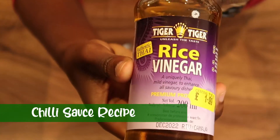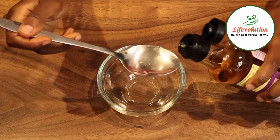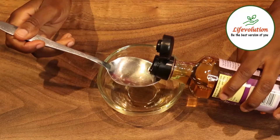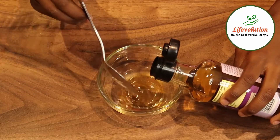Welcome to the video guys and girls. Today I'm going to show you a quick and easy recipe for chilli sauce. If you head over to the video tab on my channel, you'll find a crispy chilli beef recipe. This chilli sauce is essential for that recipe, so I hope you enjoy the video.